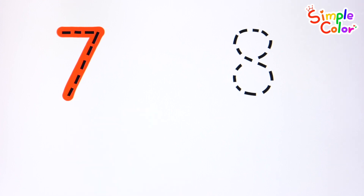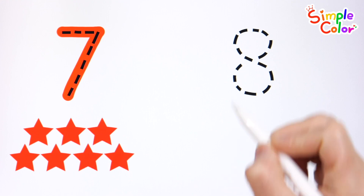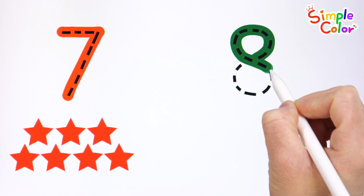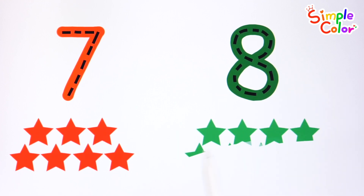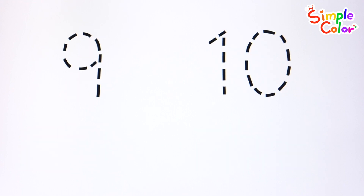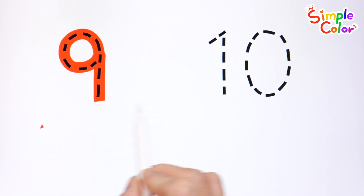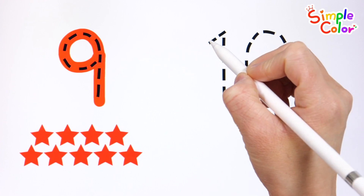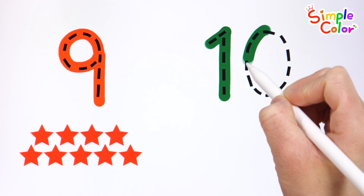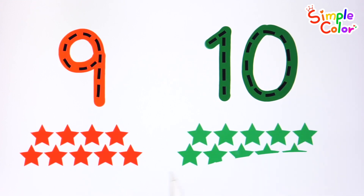Seven. Seven red stars. Eight. Eight green stars. Nine. Nine red stars. Ten. Ten green stars. Good job!